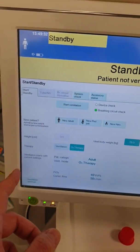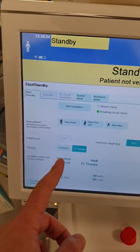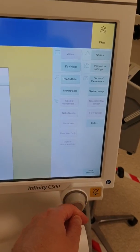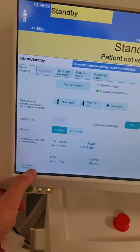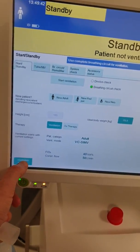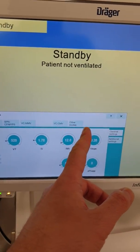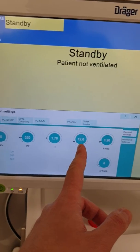Now let's say we're going to the ventilation modes. We're going to switch to ventilation and press OK. Then if you go to ventilation settings, you can select your mode of ventilation and change your settings.